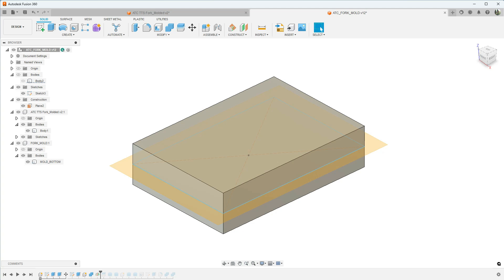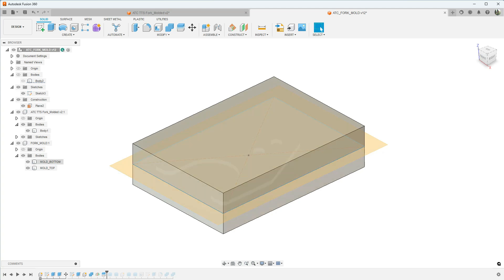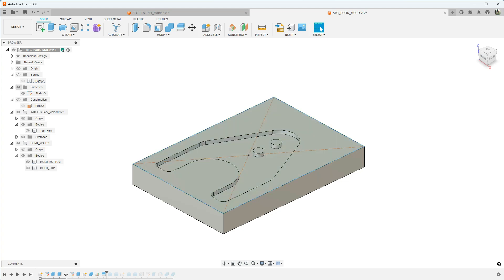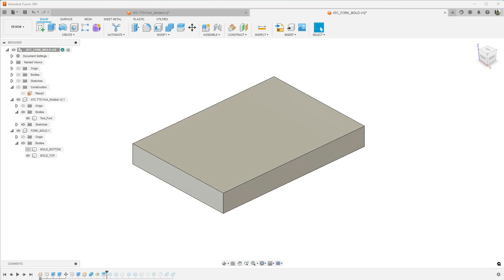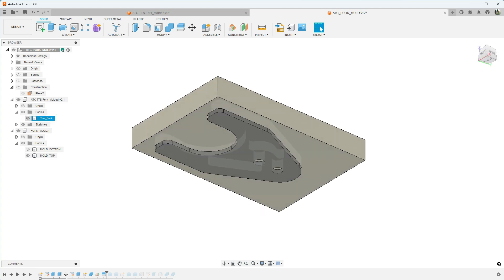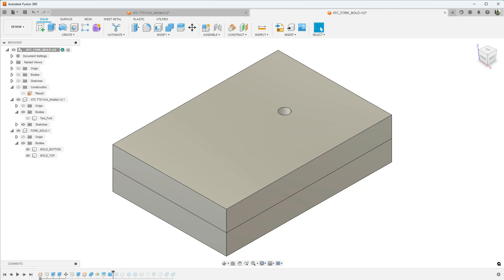Now we have our mold — notice we used the Combined operation but actually cut away material rather than combining. The next operation is our Mid Plane, selected on that same sketch line drawn earlier. Then we use the Split operation, selecting the body to split — our mold — and our splitting tool which is the construction plane. It splits into two bodies which I've renamed Mold Bottom and Mold Top. We can remove the construction plane, remove the Mold Top, and see the tool forks cut into the mold bottom.